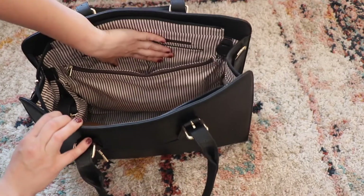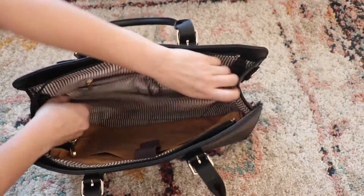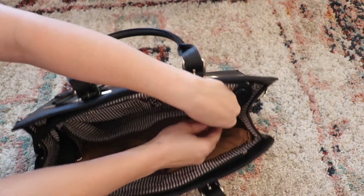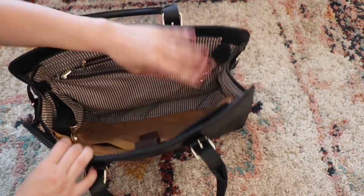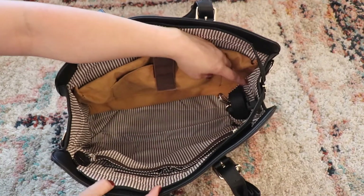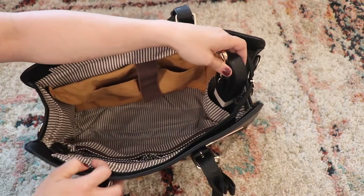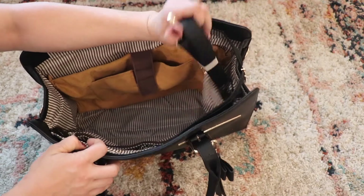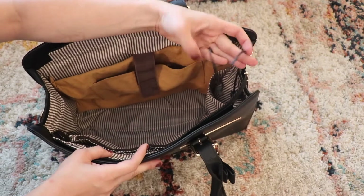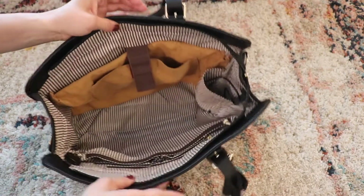We have these pockets here, this slip pocket, and this zipper pocket where I can just stick the cord in — which is what I normally do — so it's out of the way and concealed. Then I put my laptop here and have room for anything else inside. Lastly, there's this side pocket where I keep the crossbody strap. I haven't used it yet, but it's there and accessible. Right next to it is the charging port where you can plug in and charge a battery pack, and also charge your other items inside the bag.